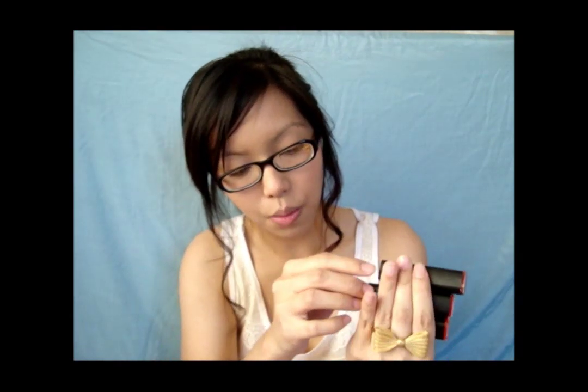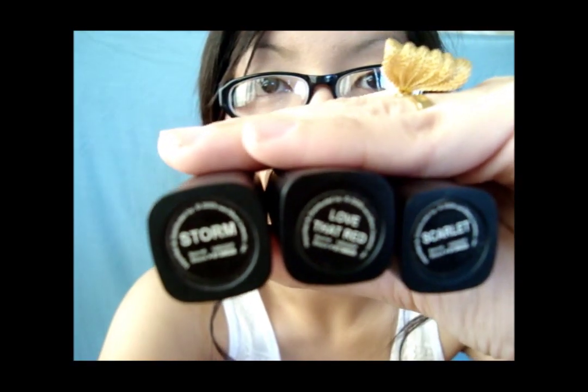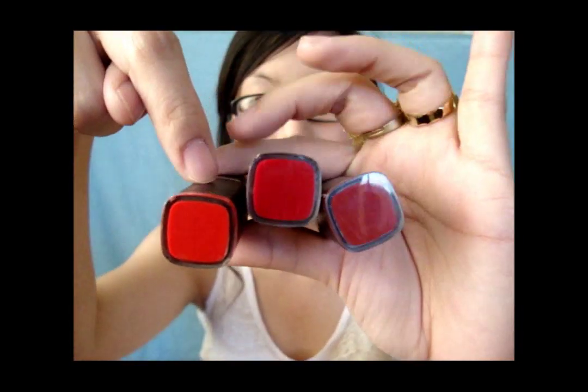We'll start off with the reds first, just to get them out of the way. For the reds I have Storm, Love That Red, and Scarlet. Looking at the color caps, you can notice that Scarlet has an orangey undertone to it, Love That Red is a bright red color, and Storm is more of a deep red color.